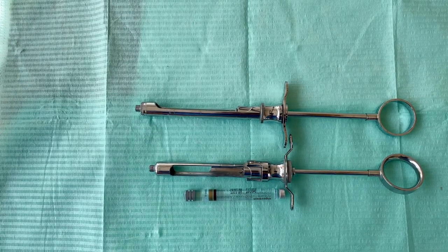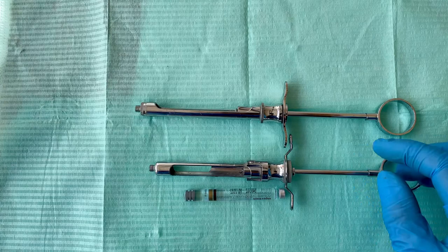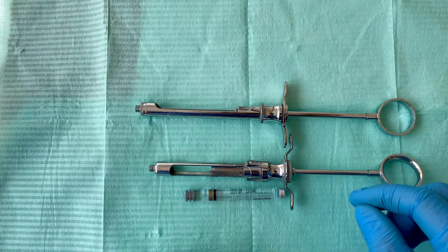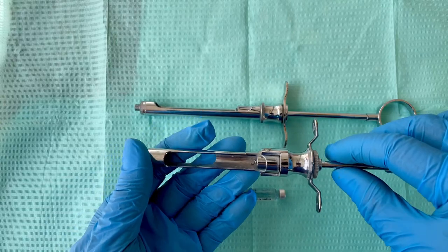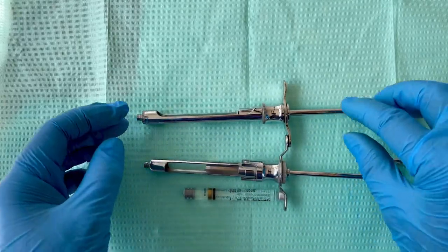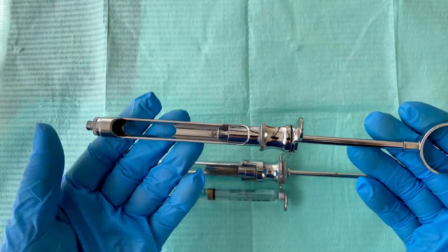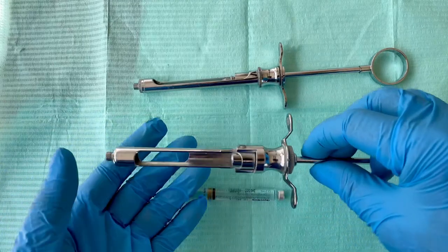Hi everyone, welcome back to my YouTube channel. Today I'm going to show you the different types of dental syringes and how to load the cartridge. We have two types of dental syringe here: we have the basal loading type of syringe and the side loading type of syringe.